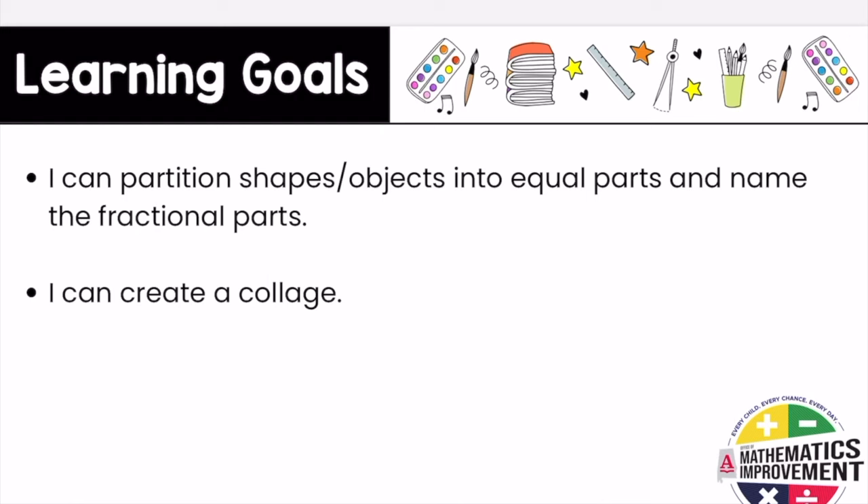Our learning targets for today's task are: I can partition shapes or objects into equal parts and name the fractional parts, and I can create a collage.